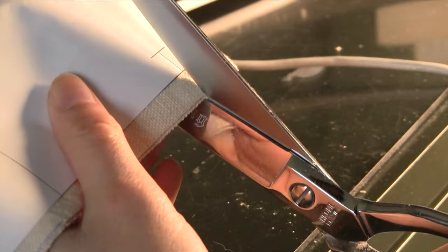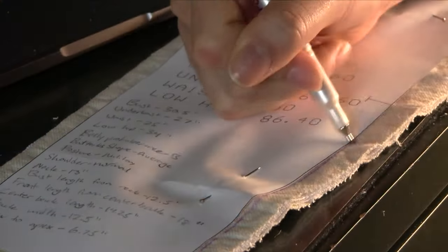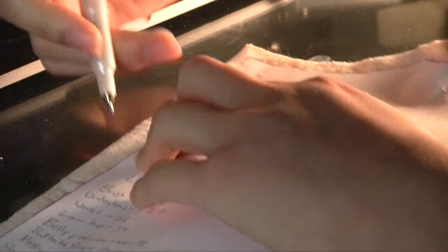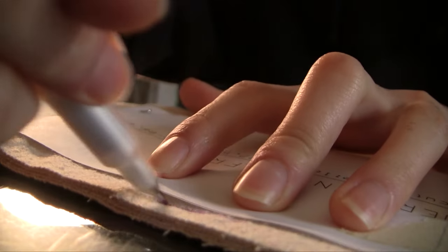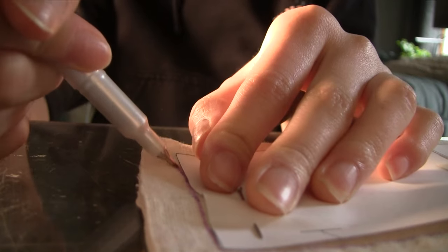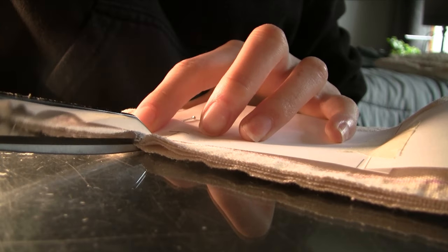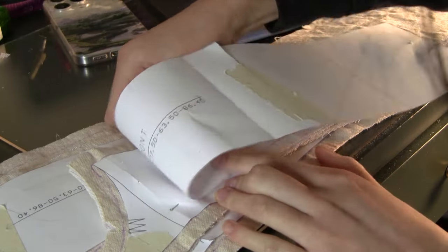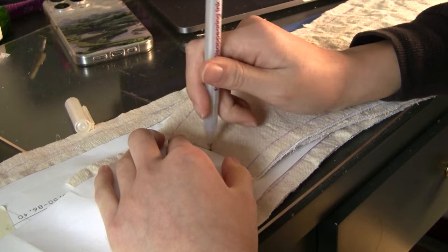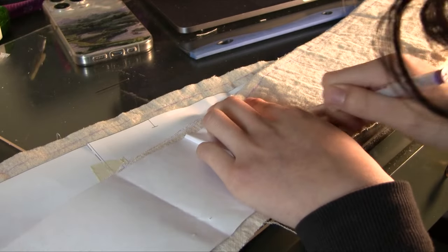Then I started marking my pattern pieces. I like to add sewing lines on projects where it has to be really precise, but I marked the right side of the fabric — which meant when sewing seams with right sides facing, I was looking at the wrong side and couldn't see my lines. That wasn't the greatest decision, but it worked out. I also cut the notches to make matching seams easier, and I marked the bust, underbust, waist, and hip lines because later I'd be top-stitching along those points to make them more visible.